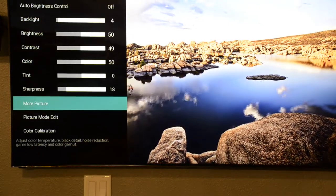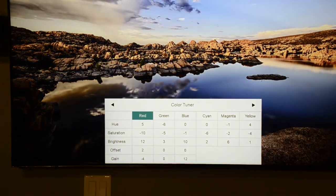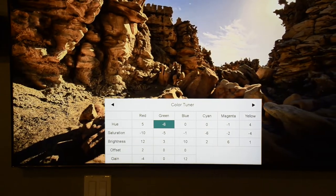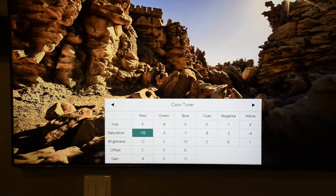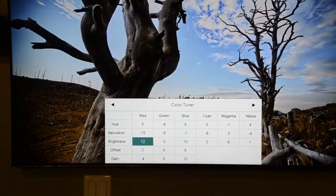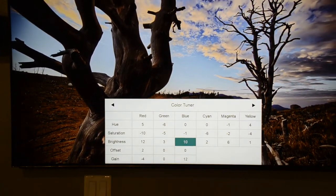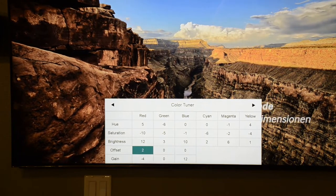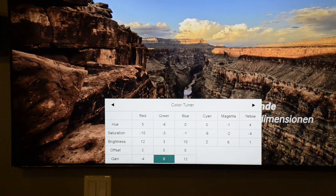On Color Calibration, in the Color Tuner go to Red: Hue put it at 5. Green Hue put at negative 6. Blue Hue at 0. On Saturation: Red negative 10, Green negative 5, Blue negative 1. On Brightness: Red 12, Green 3, Blue 10. On Offset: Red 2, Green 0, Blue 0. On Gain: Red negative 4, Green 0, Blue 12.